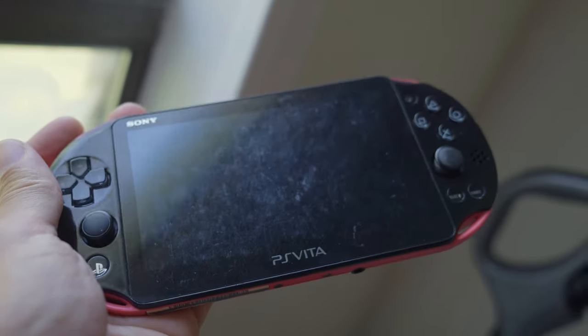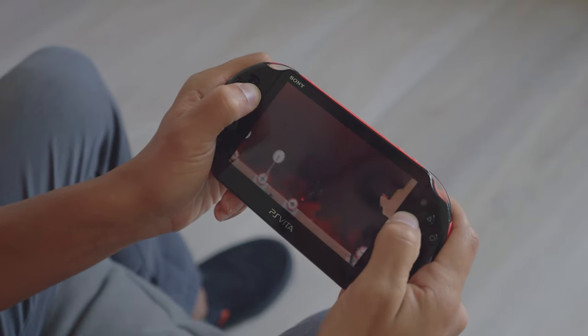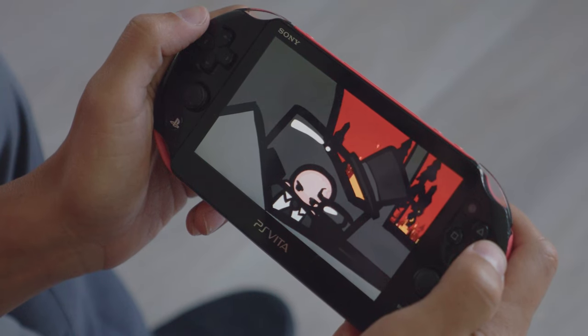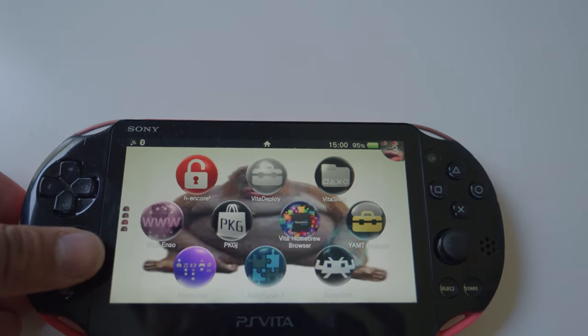This is a PlayStation Vita, and it was honestly a pretty underrated console when it released over 10 years ago. In the last few years, it has really risen up to not only reach its ultimate handheld potential, but become a truly go-to system in the modded console community, and its hardware rivals even that of the Nintendo Switch. I've been messing around with the Vita for a few months now, and I wish I would have picked up one of these sooner.